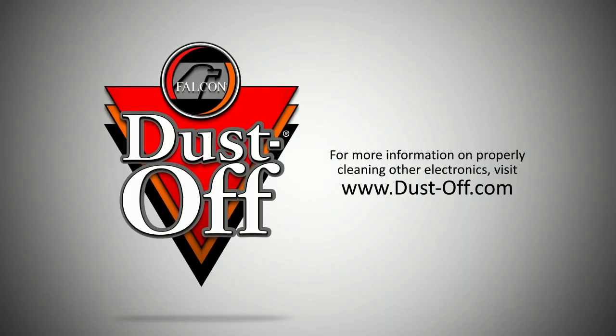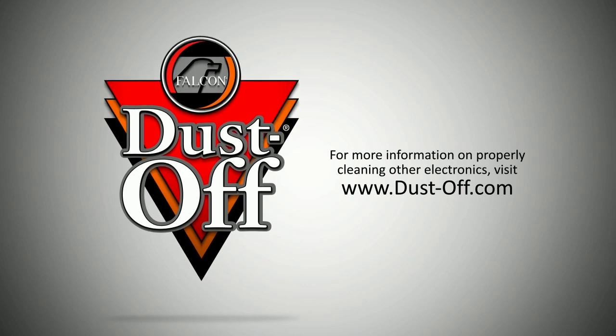Look for many of our additional electronics cleaning videos and materials to keep your electronics clean, like new, and dust free.